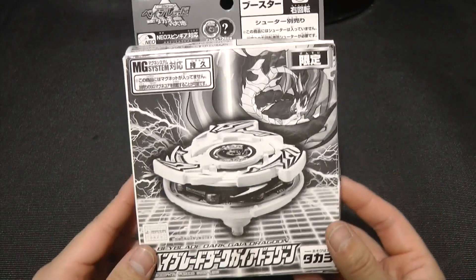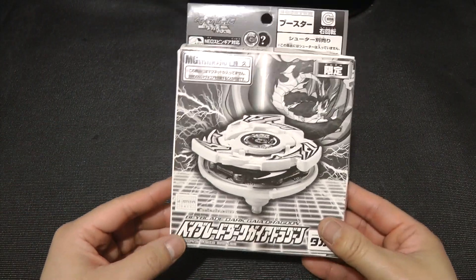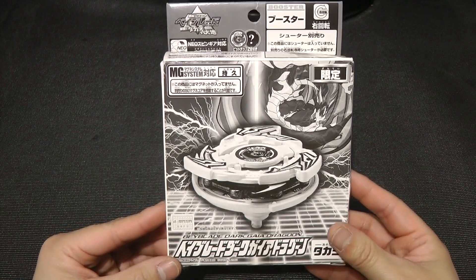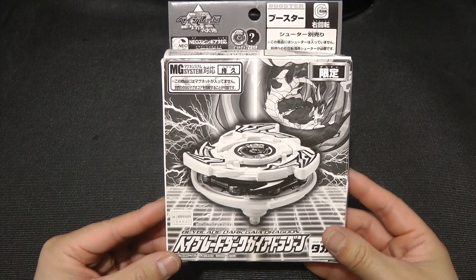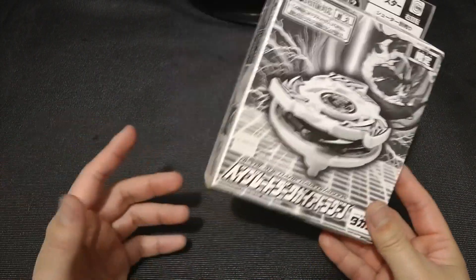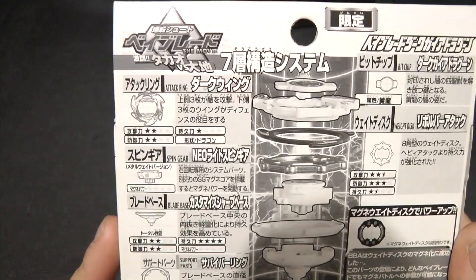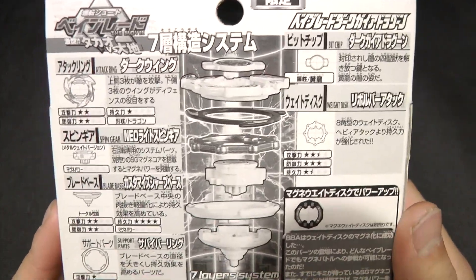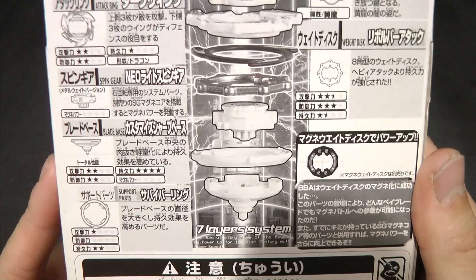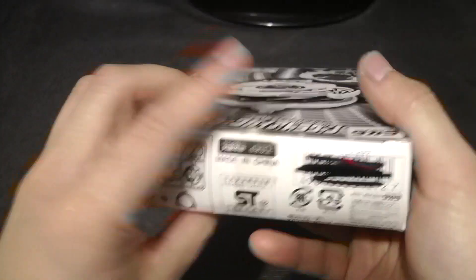If you are wondering why this box is not in color, that's because I believe it's a special edition release that was released with the movie. As well as Dark Dragoon, even though the box of that was white and blue, not black and white. And at the back, here are the parts: we got the Attack Ring, Bit Chip, Weight Disc, Spin Gear, Support Part, and the Blade Base. And yeah, all this stuff is in Japanese.